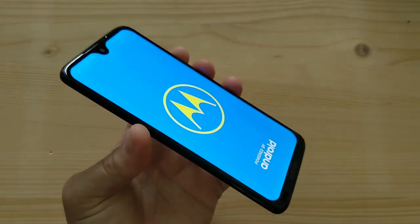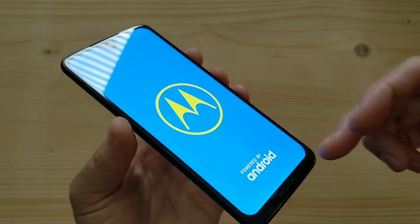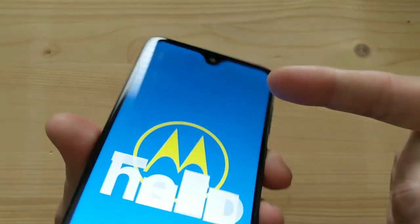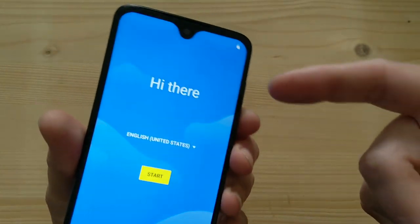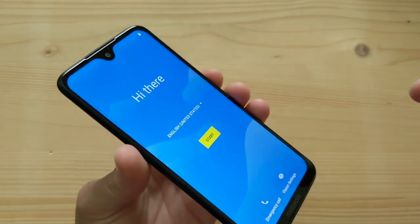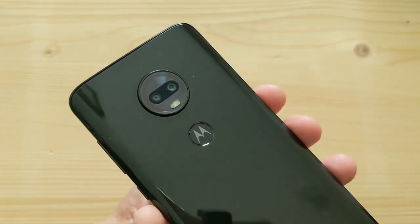So this is a 6.2-inch display. I'm pretty sure it's an IPS panel, but it is a 1080p display. It's got a teardrop — dewdrop, whatever you want to call it — notch at the top, and quite a bit of bezel at the bottom with the Moto logo there. An 8-megapixel camera is also in the notch at the top. So that's basically what the front looks like. On the back, you have the fingerprint reader, which is built into the Moto logo.